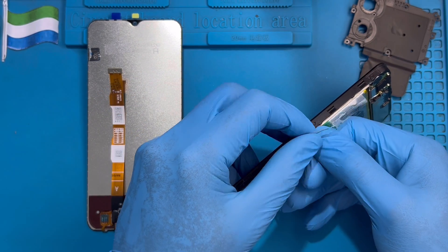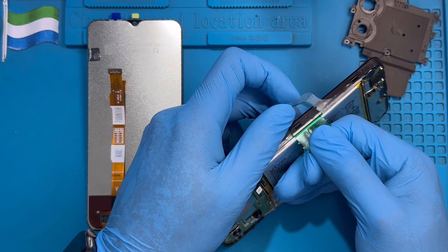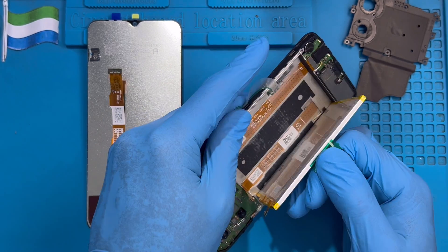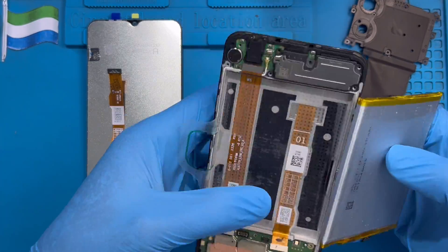Hold the green one and pull the plastic. Pull it. Remove the battery — it's hard, but just try to pull it. Nothing happens. Do it slowly. Take out the battery.